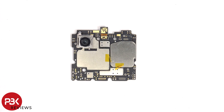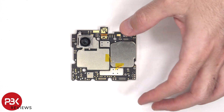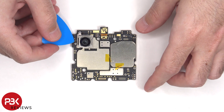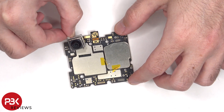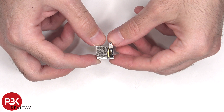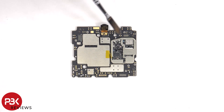Looking at the other side, we can see the main 108MP back camera, and this camera does not have OIS or optical image stabilization. The flex cable for this camera is located directly underneath, so to remove it all you would have to do is disconnect it and pop it off. Here's another look with the shield on this side removed.